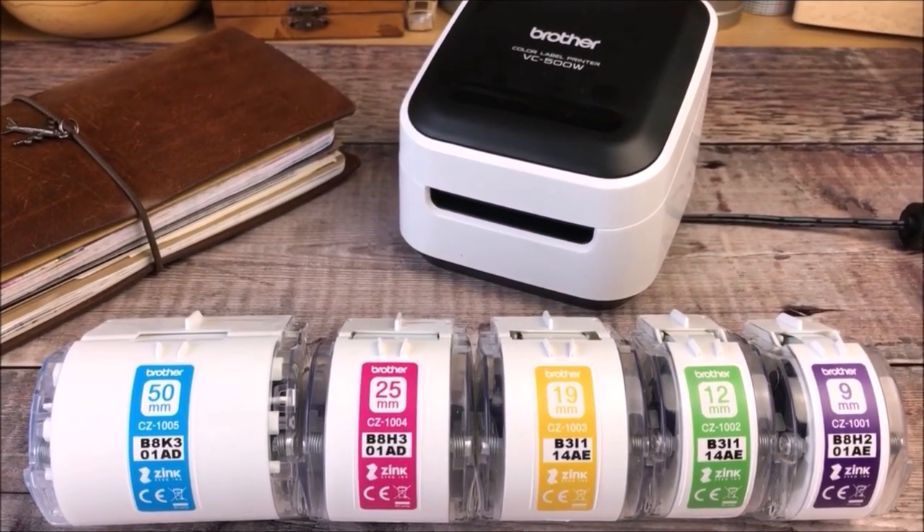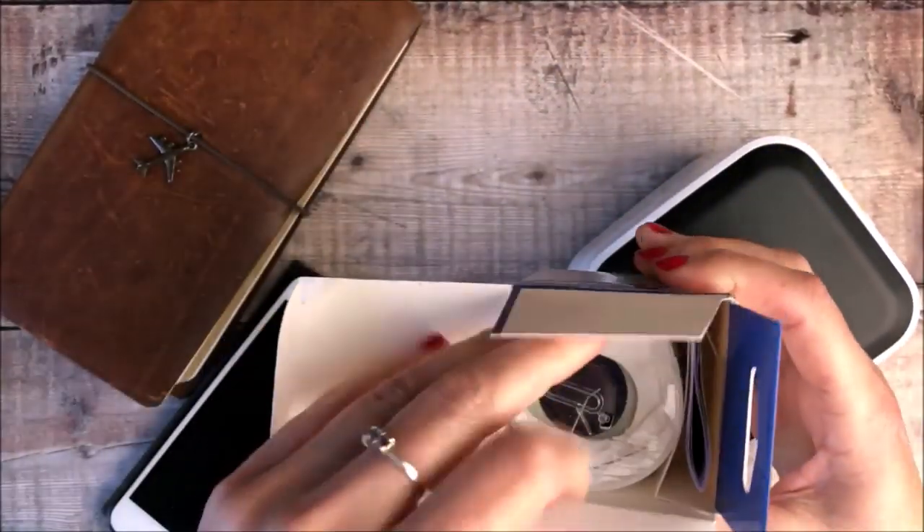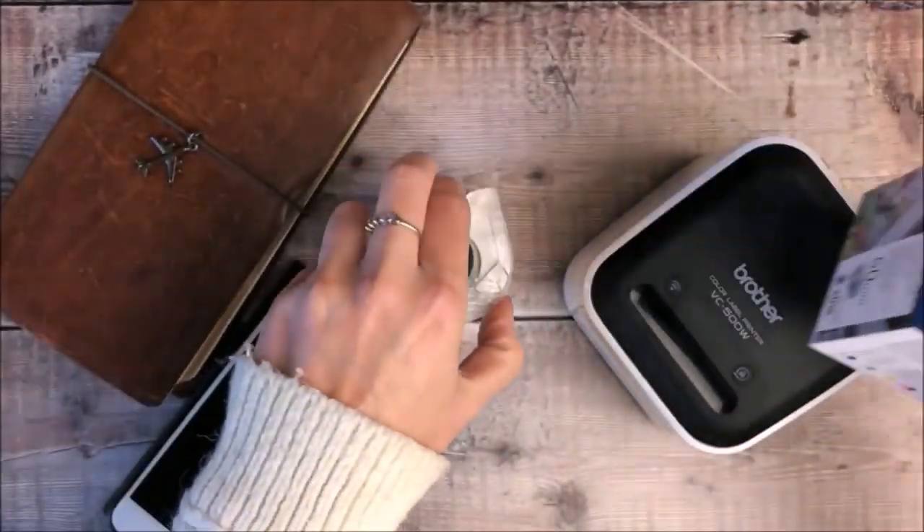I will of course leave the printer link down below along with a discount code that you can use to receive £10 off during the whole month of November.